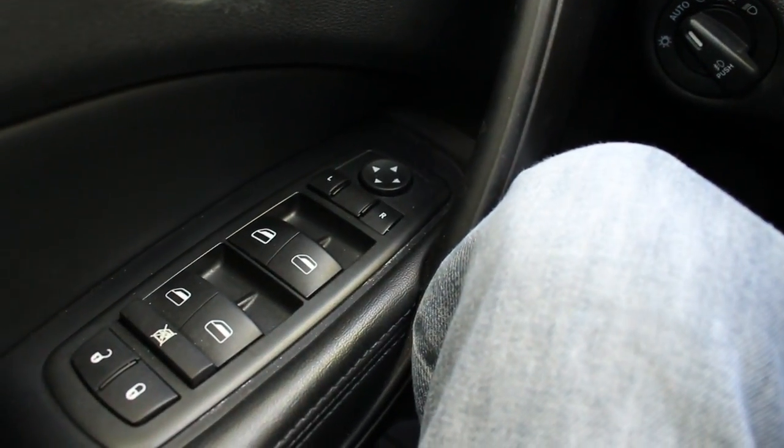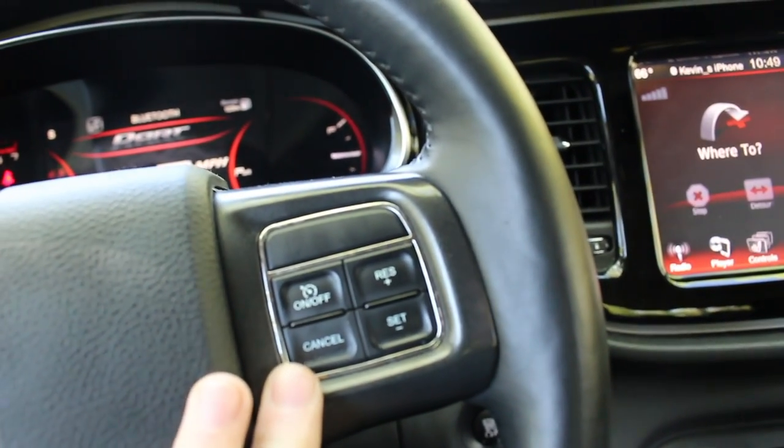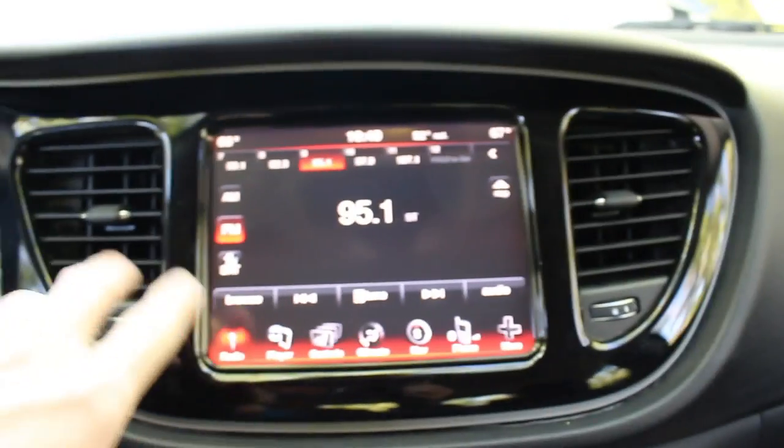You've got your power windows, power locks, mirror controls, steering wheel controls, and horn. Your cruise control is there too. On the back of the steering wheel you've got controls for your radio and things like that, and to control the instrument panel. Then you have the windshield wipers.